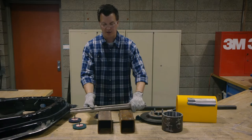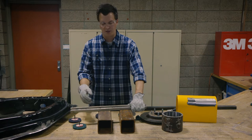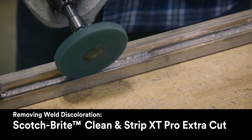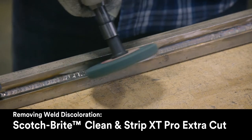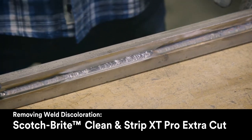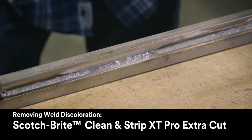The next application I'd like to highlight is weld burn discoloration. If you want to remove that heat discoloration on a stainless steel part and polish off that weld, we'd recommend using the ExtraCut version. It's going to conform to that weld bead and bring that stainless steel weld to a nice polish.